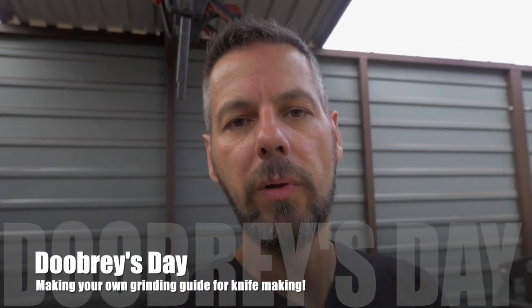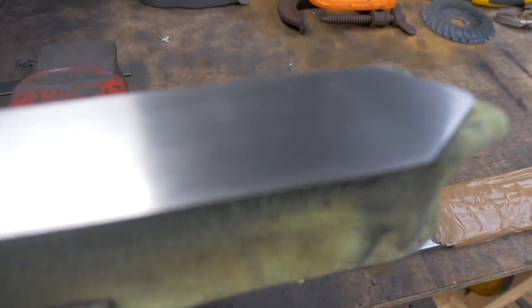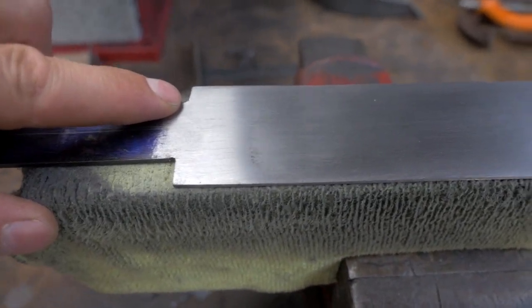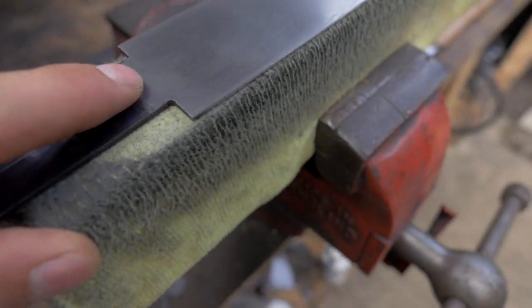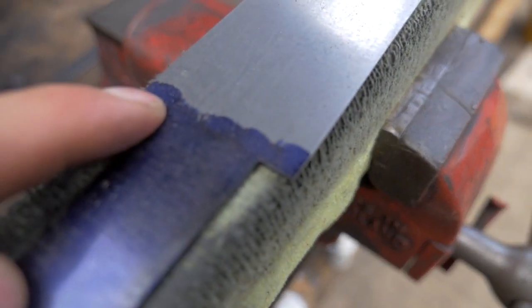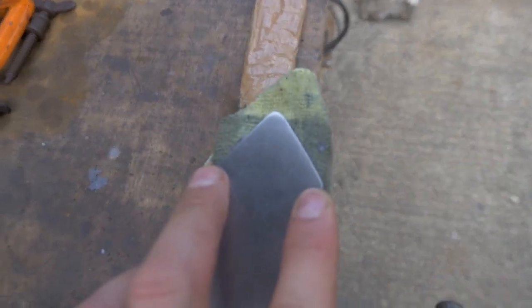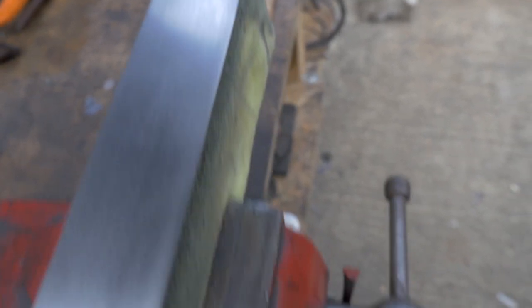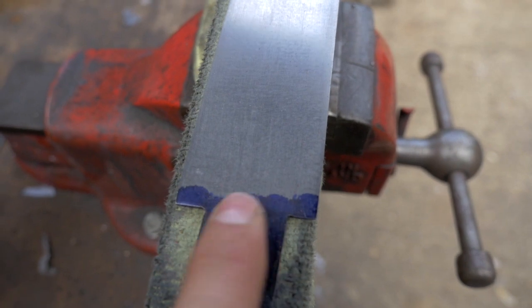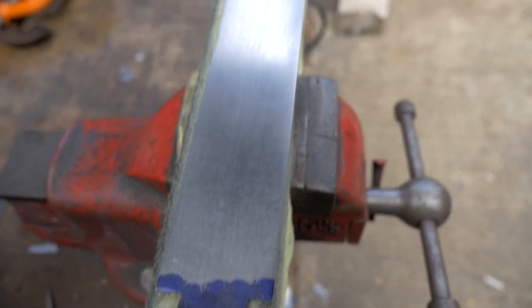I'm about halfway through my sword build — you can see the links up here somewhere to the sword build. I've done all of the sanding, pretty much ready to etch. But these parts here are not straight at all, especially on this side — they're miles out. So I want to make a file guide to make sure these two bits here are level, and also these two bits here are level. I'm going to do a video on making the file guide; I've never made one before, but I roughly know how it works.